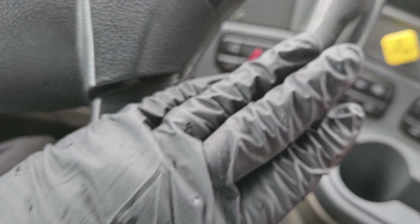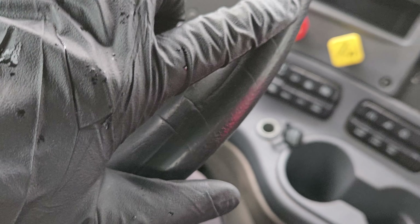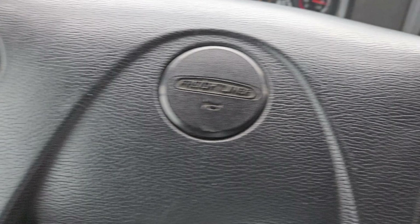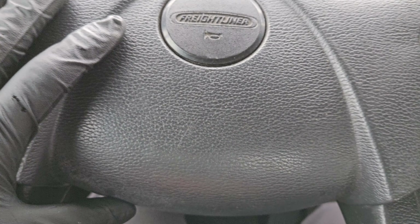If you've got a steering wheel you need replaced on a 2018 Freightliner, it's pretty easy stuff. DOT doesn't like gashes, especially if they're all the way down to the metal. But replacing these isn't all that hard.